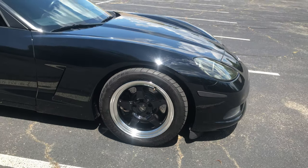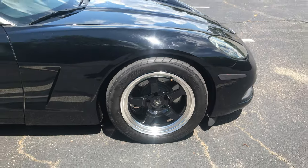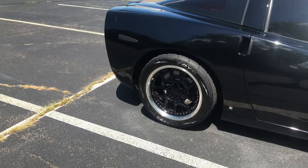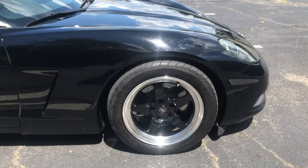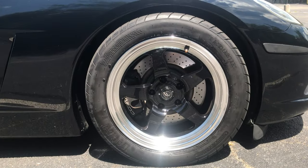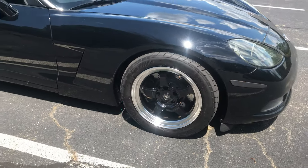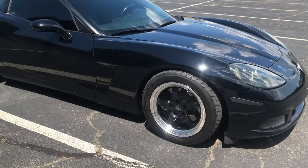Underneath this wheel setup is the stock C6 brakes. The owner said that this C6 Corvette actually comes with drilled rotors from factory - I don't know the exact rotor dimensions but they look like around 12-inch rotors. It's nothing too crazy but they are drilled from factory, which is pretty cool. It looks like dual piston calipers in the front with a single piston caliper setup in the back.